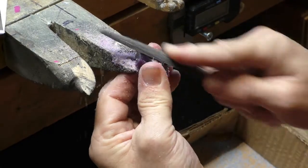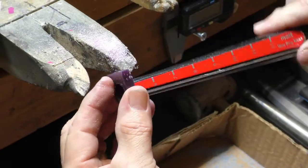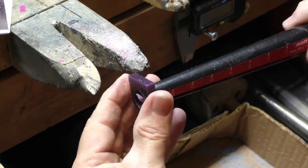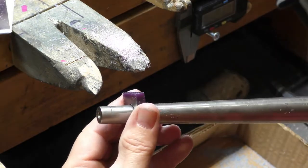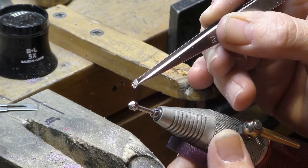This tool has a razor sharp edge between the black section and red section — it's actually boring out the wax to the correct finger size. As you can see, this tool is shaped like the bottom of a diamond.